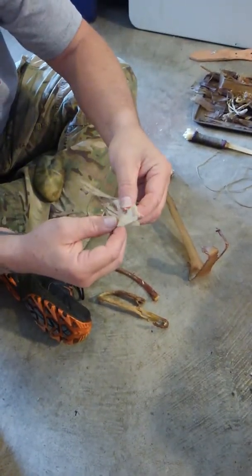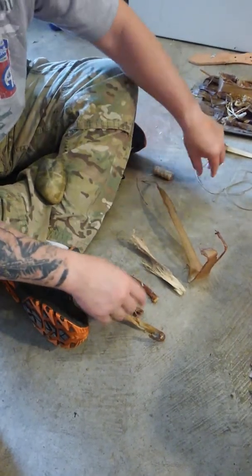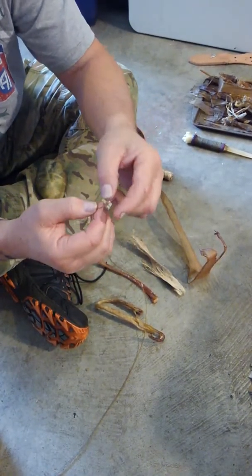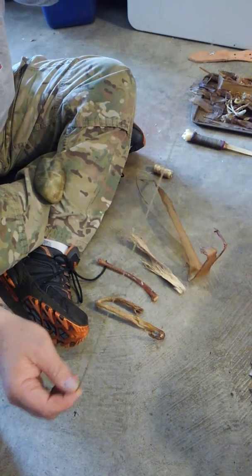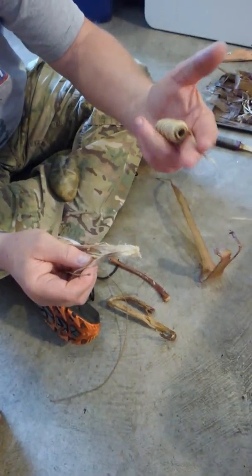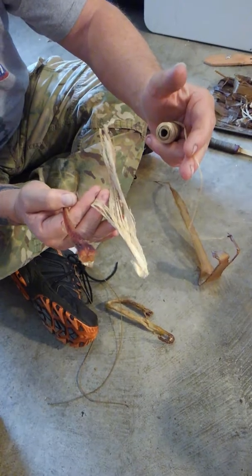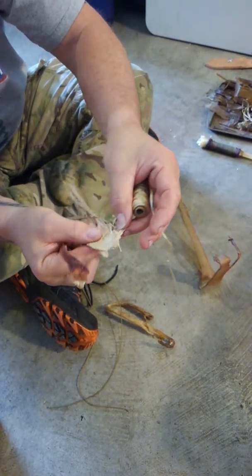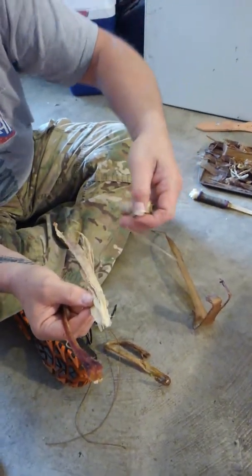You want to try to get your fibers as long as you can get them. Because if not, then you'll end up doing what I did with this - putting several of them together and then using the braid that I showed you guys. So this is what it started out as, and this is in the middle of the process, and then this is the finished product.